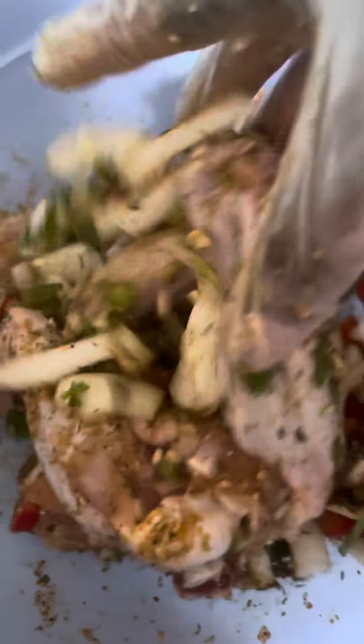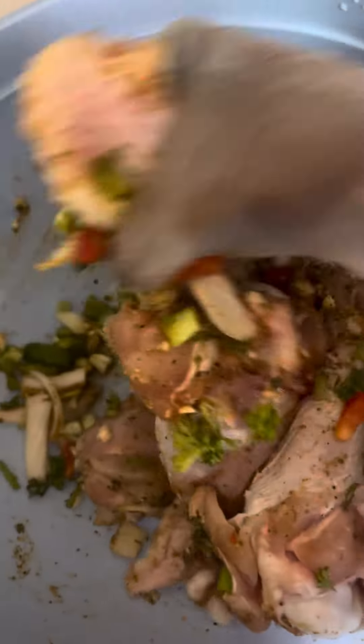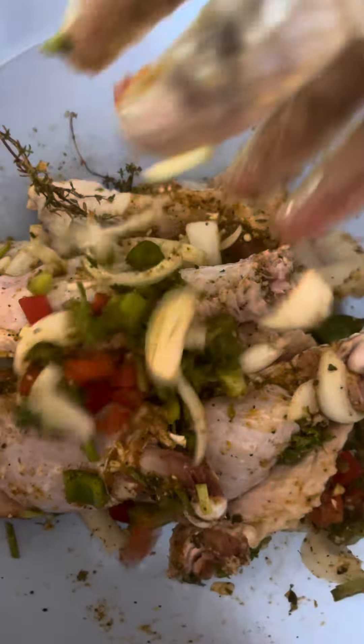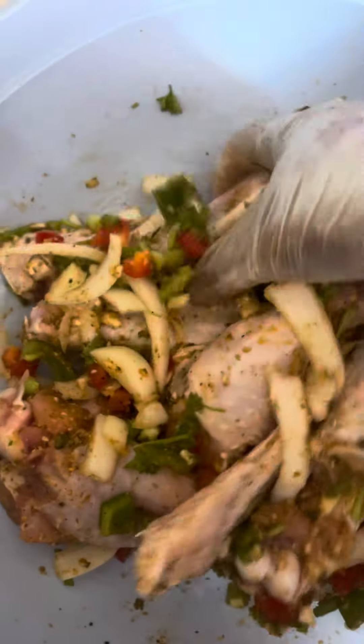I don't know if my kids are gonna help me eat them because they have a thing about the size — they might not go for it. I don't think I've ever made whole turkey wings for them, but I want some turkey. I'm gonna bake it in the oven and season it down.